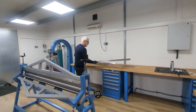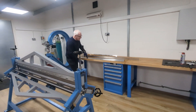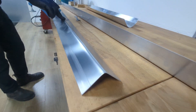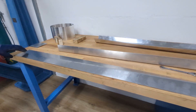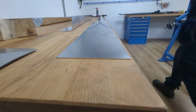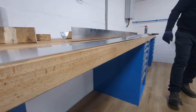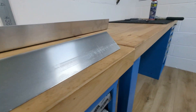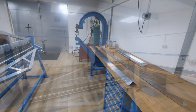Very impressed with that. It's pretty flat when you put your hand on it — that is pretty good. So that lies flat under its own steam. A little bit bowed there, but that is alright. Very pleased with that, very pleased.